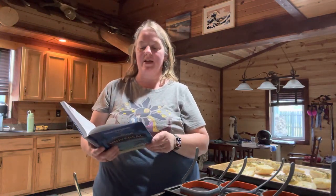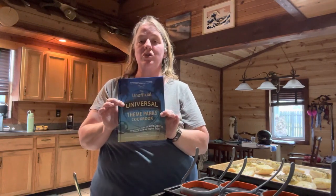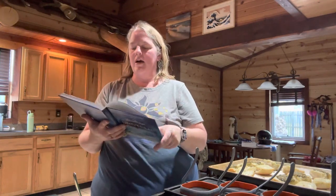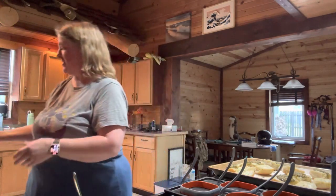Hello everyone and welcome to Journey with the Kellers. My name is Amanda Keller and today we are going to be making egg white Florentine from the unofficial Universal Studios cookbook. I've been to Universal Studios but I have not had the egg white Florentine, so I won't be able to compare, but hopefully it'll taste good anyway. Let's get started.